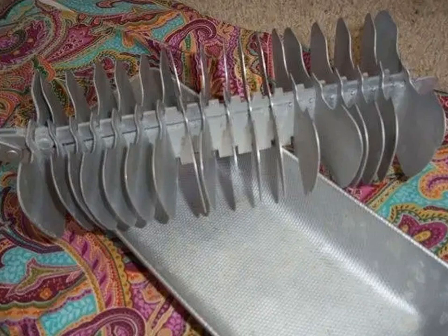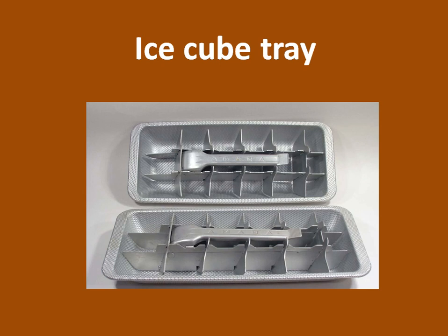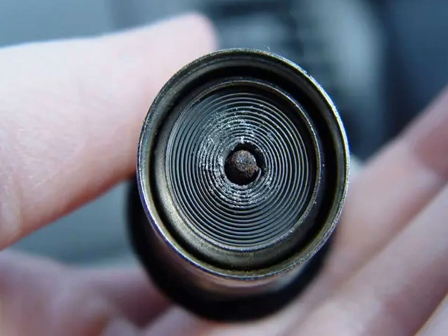What in the world is this? It's an ice cube tray. They're made out of aluminum. And you grab that, put your water in it, put it in the freezer. And then after the cubes froze,